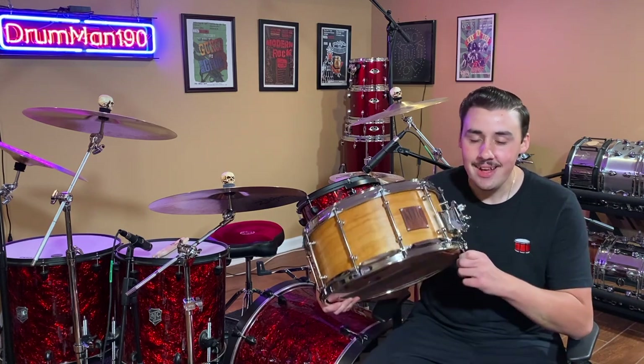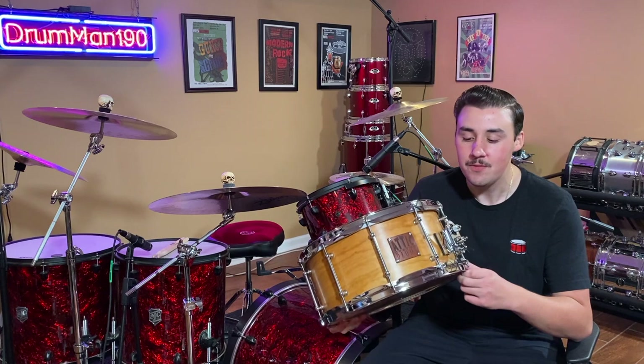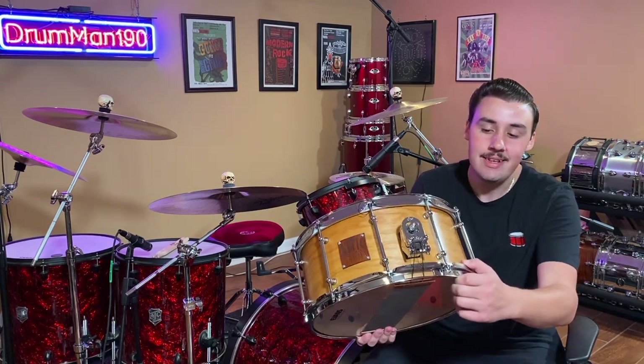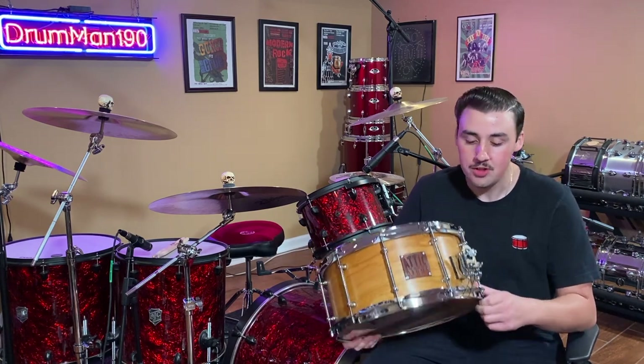What is up guys, drum man here, and today I am super excited to show you all my brand new Added Custom cherry snare drum. Here it is — it looks absolutely beautiful. It's six and a half by 14 cherry snare. It has a DW MAD throw off, but look at the drum, it's super beautiful, it looks awesome. I'm gonna let you guys hear how it sounds. I'm gonna put it on the drum set and do a little bit of a sound demo, so let's go.